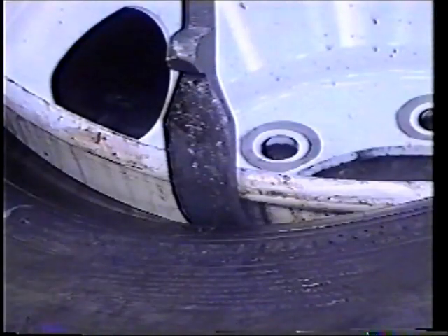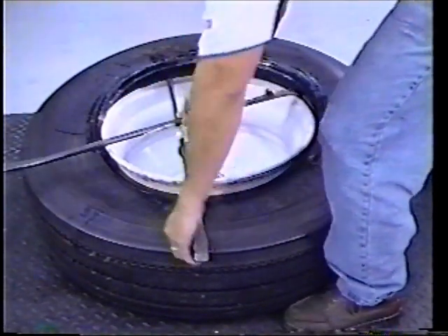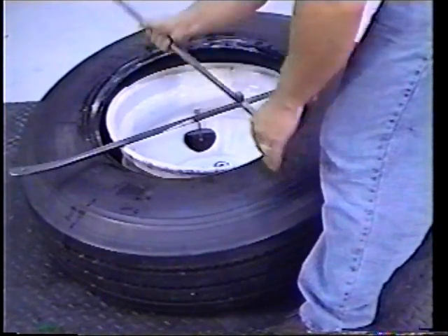To help avoid bead damage, make sure the tip on the curved end of the tubeless tire iron is below the bead toe by pressing down on the tire iron as you pull toward the center of the wheel. Remove the second tire iron and continue this procedure, alternating irons, until the top bead is completely free of the rim.